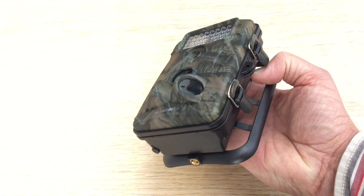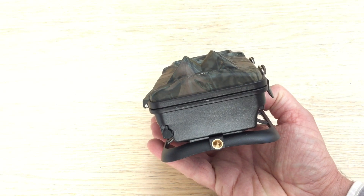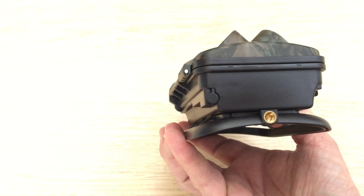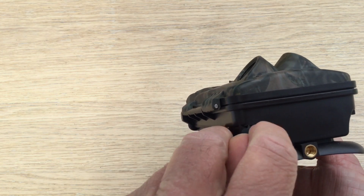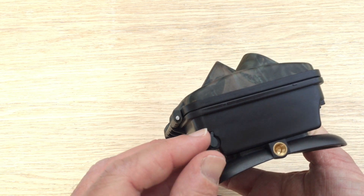It sits on a curved piece of plastic, suitable for attaching it to a tree. There's a brass screw thread with an attachment for mounting, which I'll show you later. And then there's a little circular plug in the bottom left for using mains power if you want to, but normally you'll be using batteries.